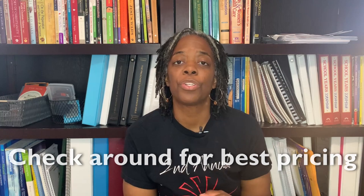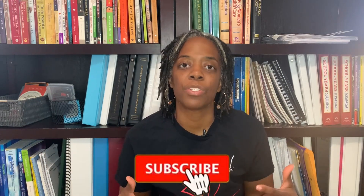I'm going to flip the camera around and show you guys inside the book and walk you through a flip through of the curriculum. Remember, stick around because at the end I'm going to share with you our pros and cons after using it for a semester.